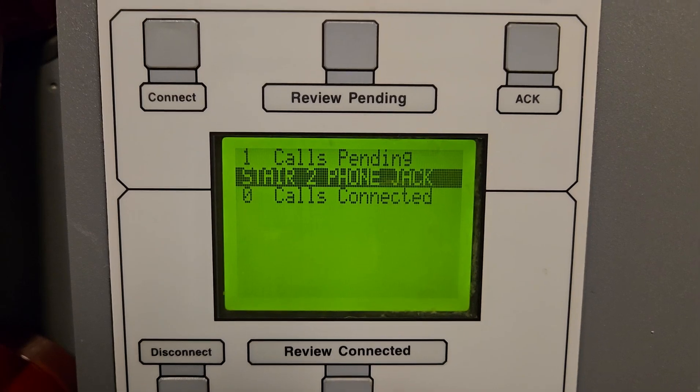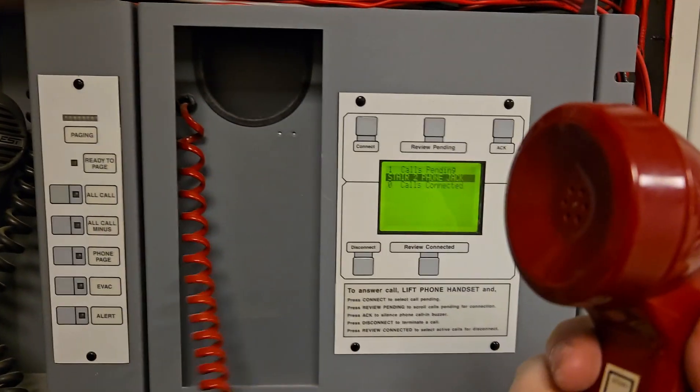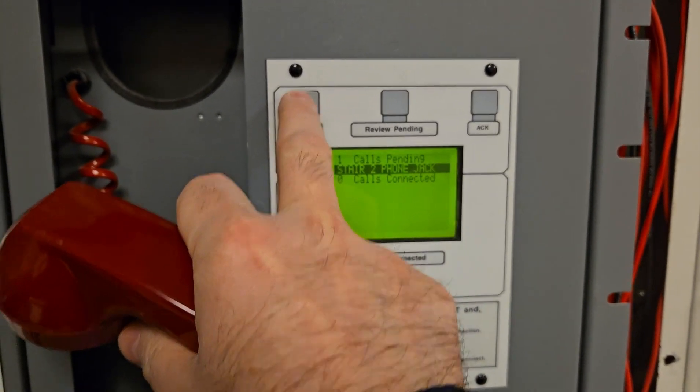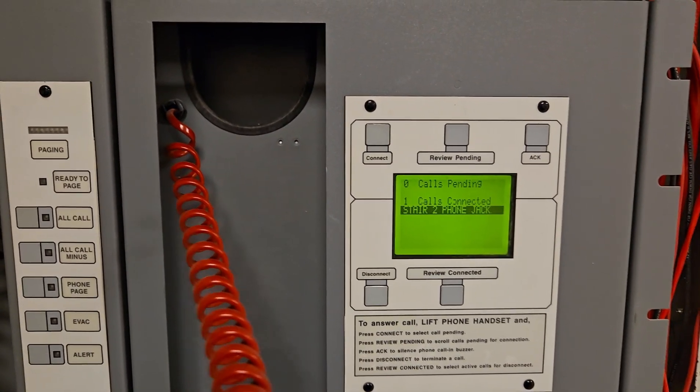We have the emergency telephone lighting up, saying it's coming from stair two. I'm going to pick up the phone, hit connect, and then I'll be able to talk to her. Hello, can you hear me? Perfect. Thank you.